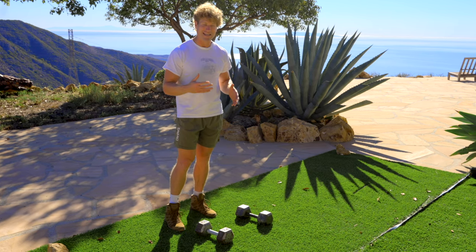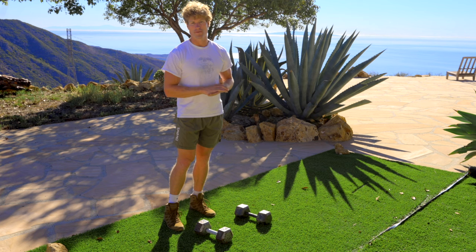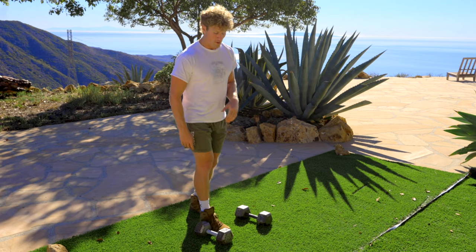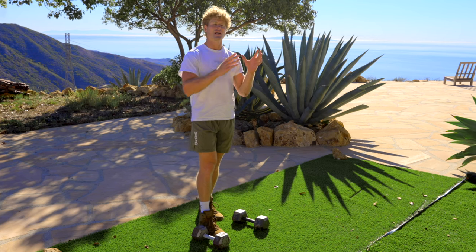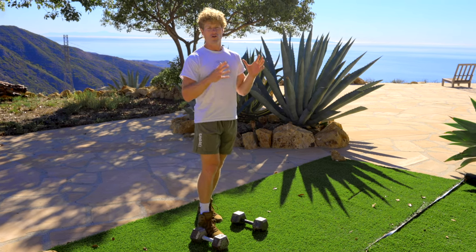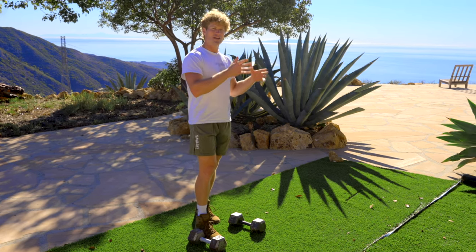If you're somebody who just wants to get it done quickly, Total Body Dumbbells is going to be a great program for you. What we're going to do is work on full body routines — we're not going to isolate certain muscle groups, focusing on one muscle group, then the next one.